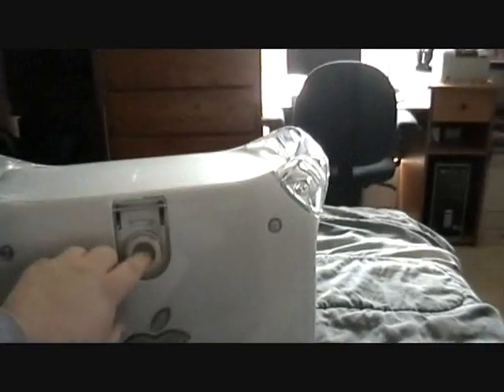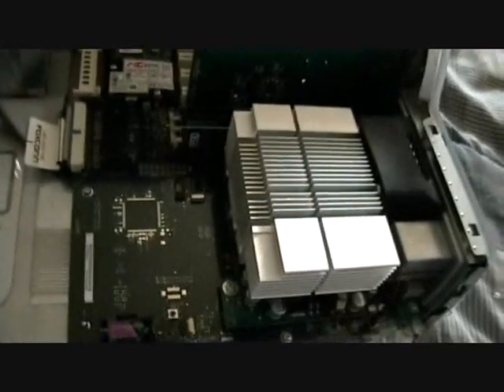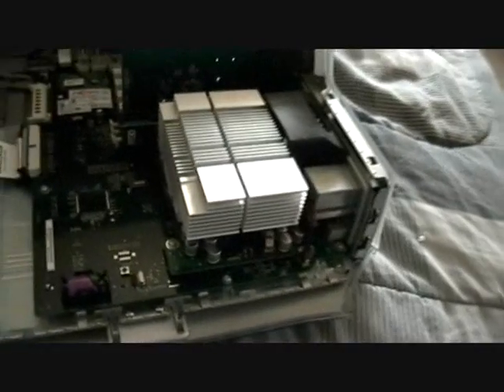First thing you want to do is open up your Mac. These are one of the easiest cases to open. All you do is pull with a little force and push down. As you can see in a Mac, everything is fairly accessible.